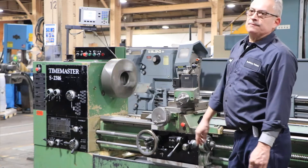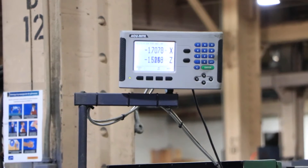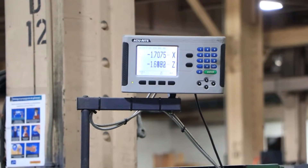It's doing the cross-feed — you can see it on the digital readout as well. And now he's doing the longitudinal feed.